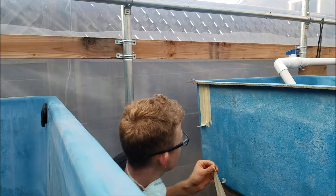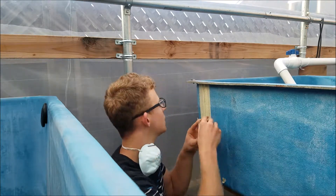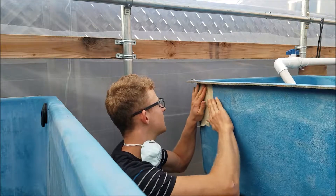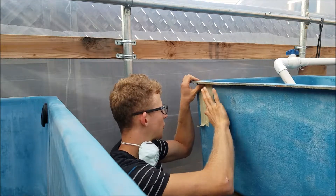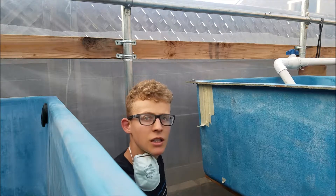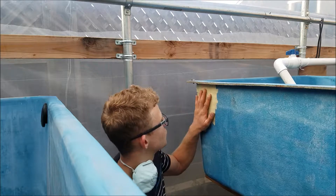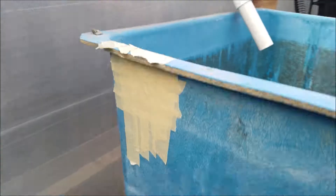What I'm doing is connecting a floating raft grow bed to a media grow bed, so that when the water goes to this one it just overflows into the media, and from the media to the sump. After you put the tape on the outside, you also want to do it on the inside — on both sides of the fiberglass.